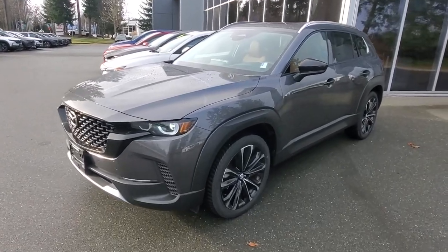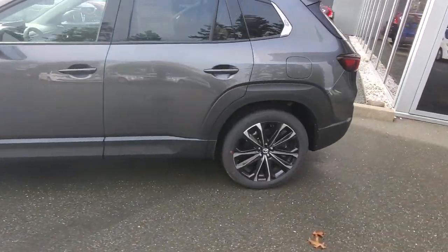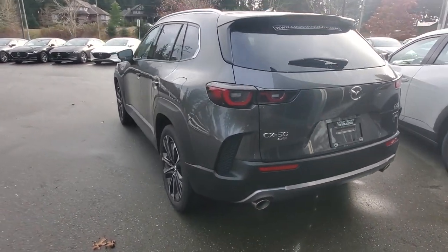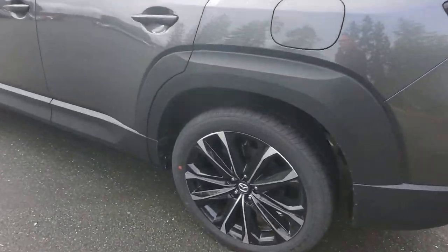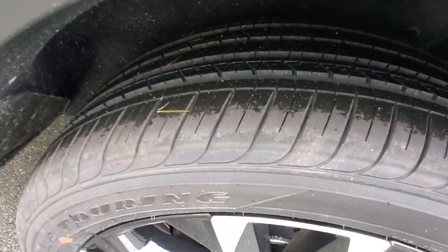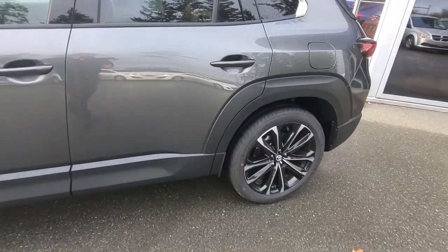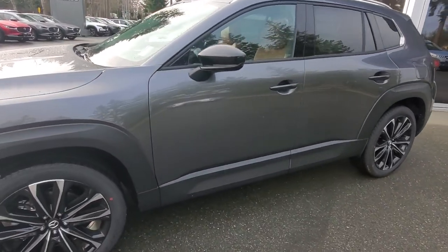Check out the 2025 CX-50 GT in machine gray with that beautiful terracotta leather upholstery. I love the way these things look — nice big bulgy arched-out fenders and wheel wells, a nice cladding along the whole bottom, 20-inch wheels with a great set of tires. You can drive them all year round, and it's got a four-wheel disc brake system.